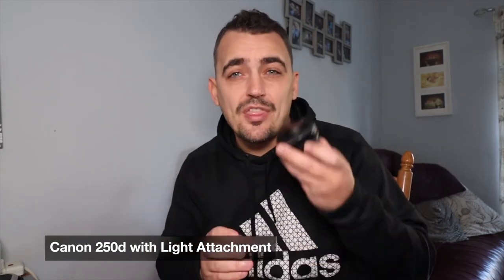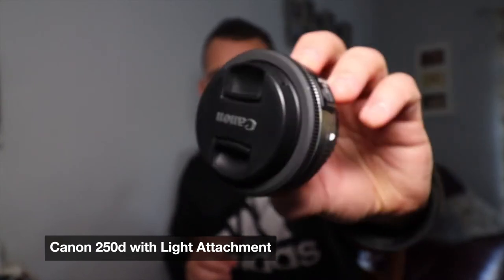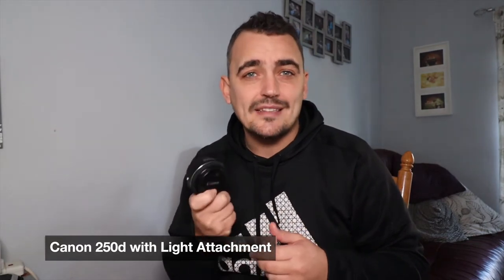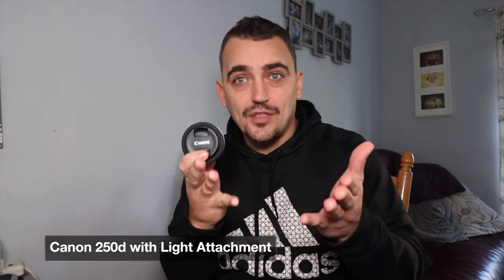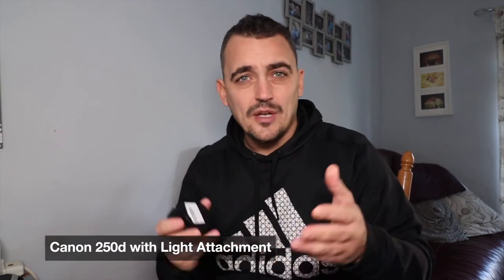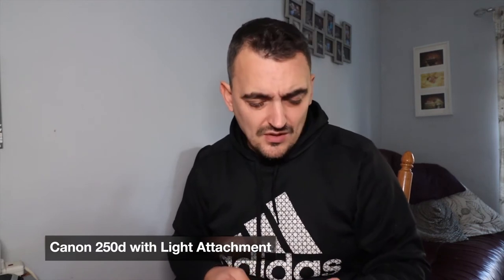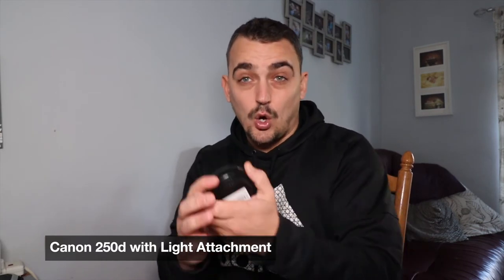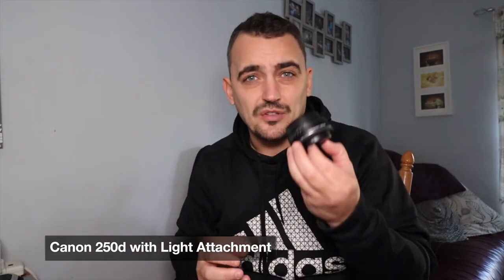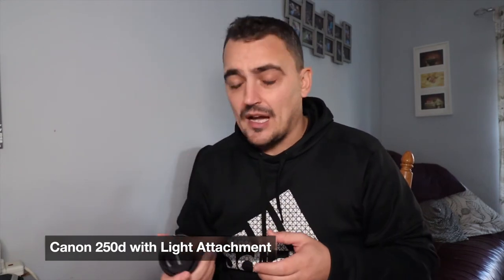I've just bought a 24mm pancake lens by Canon. I figured it would be a lot better in low light, and it's still relatively wide-angle — though on this particular camera the crop factor means it'll give me more like 35mm. The original idea was to have the wide-angle lens for vlogging, so I'm not sure I can hold this at arm's length and get all of myself in shot. I tried and it wasn't brilliant.